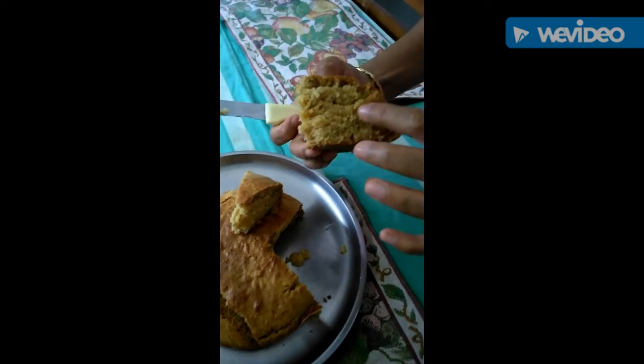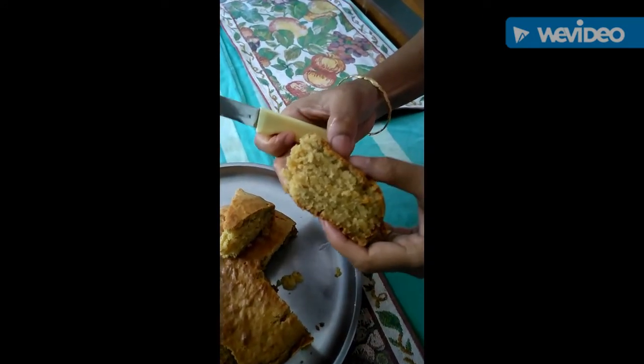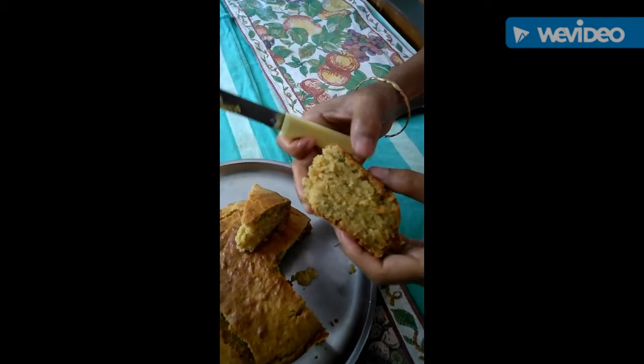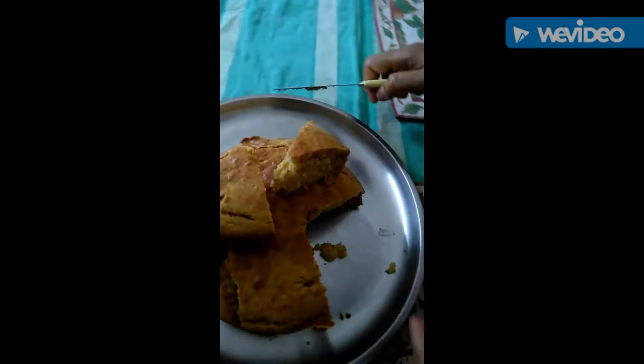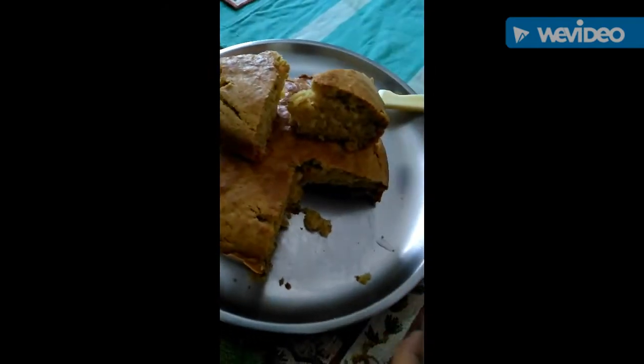You can see this nice spongy banana cake, ready to serve. Enjoy your banana cake! Thank you for watching this video — if you liked it, please like the video.